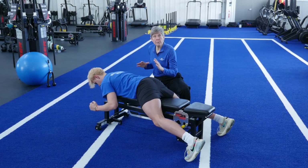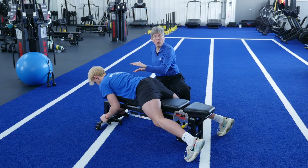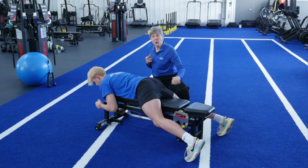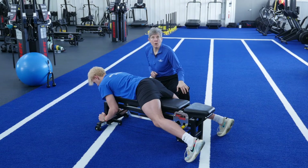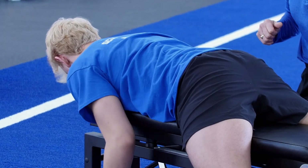Build yourself up to 30 repetitions. When you can do 30 reps, then you're going to add a one pound weight in each hand. Your goal is to get up to three sets of ten with ten pounds in your arms.